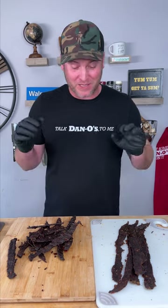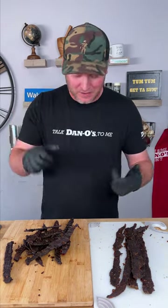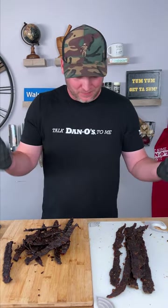Hotter than I really want it, but I know the people that I made this for when I take it to the office, they're going to really enjoy it. But that's how we did it. I would 100% say this is a 10 out of 10 jerky recipe. I mean, it's sweet and it's super spicy, and it's yum yum - get you some. Hope you enjoyed the video. Leave a like, leave a comment, and we'll see you next time.